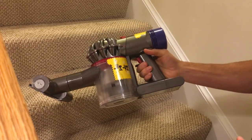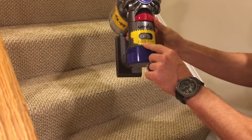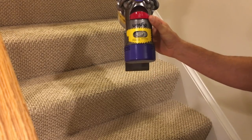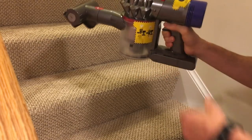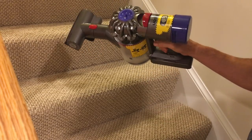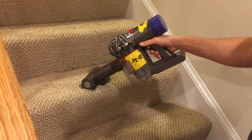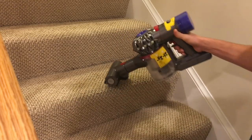There are two different speeds on the vacuum, adjustable right on top: high suction and maximum suction. I've noticed that if you put it on maximum suction, you'll probably only get about 7 to 10 minutes of battery. But you can definitely notice a difference. So if you're trying to clean up something really annoying like glitter, you probably want to put it on maximum suction.